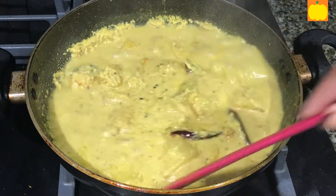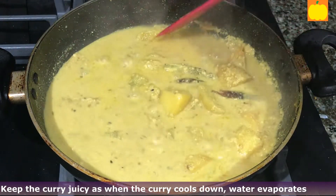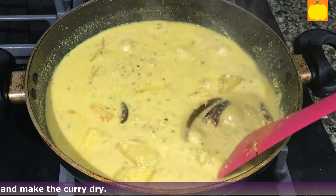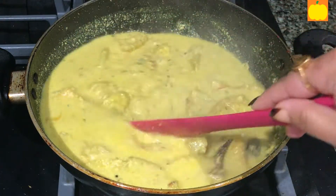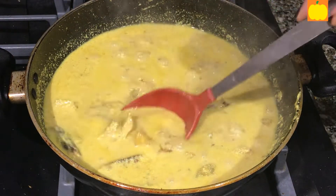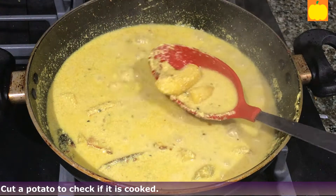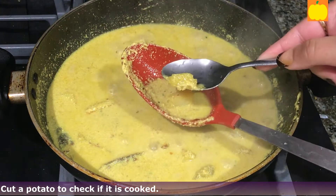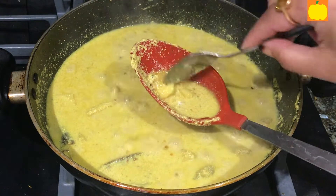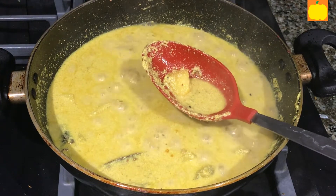Stir for 1 minute. Keep the curry a bit juicy, as when the curry cools, water evaporates and it becomes very dry. We need some buffer water so that even when the curry cools down, it is not too dry. Cut a potato to check if it is cooked. Taste it and add whatever is required. My curry is good — switch off the gas.